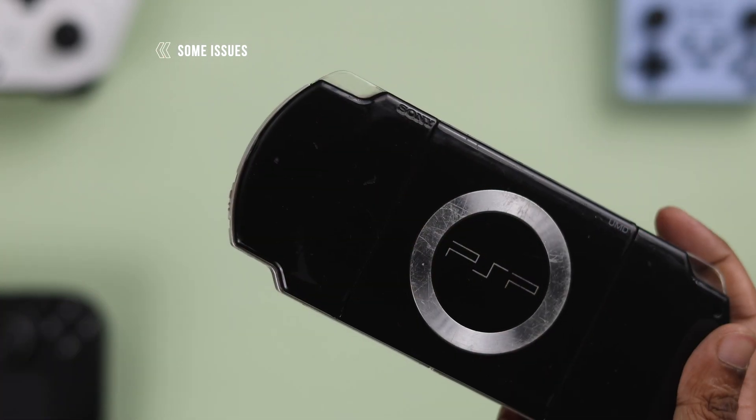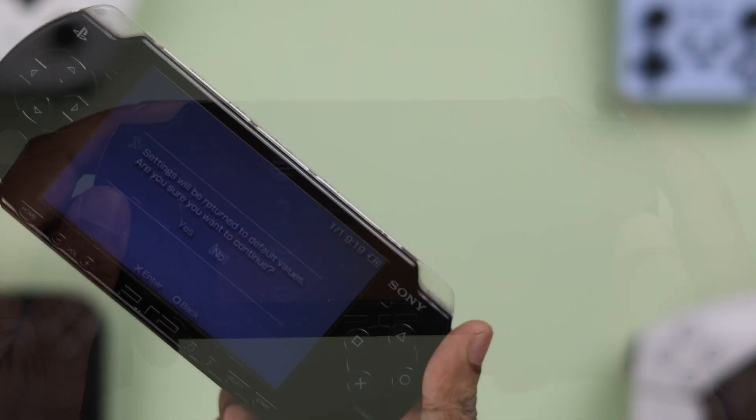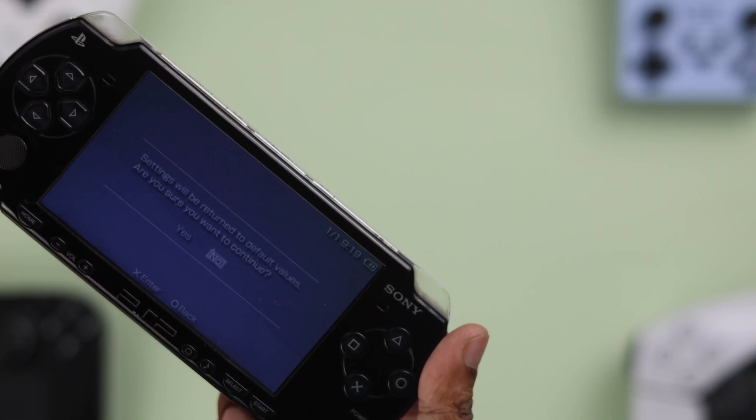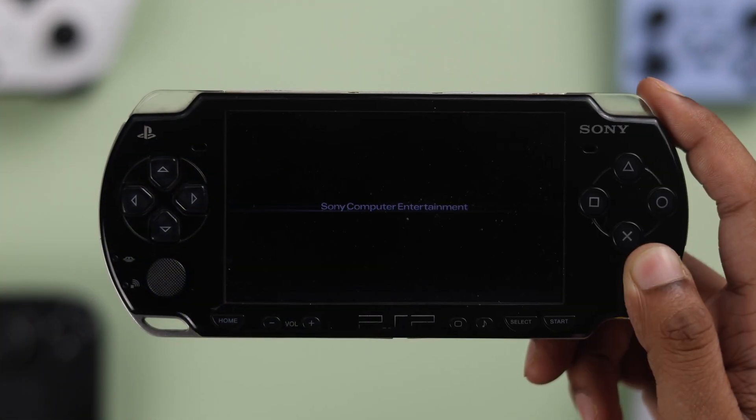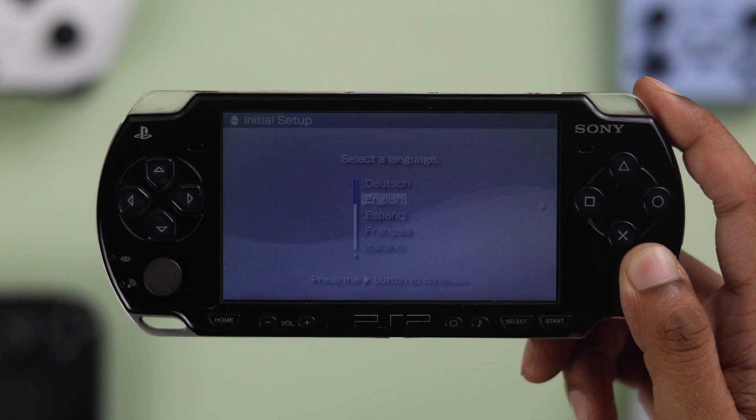If you're having some issues with your PSP, or if you want to sell it, then you'll want to hard reset your PSP beforehand to reset it to factory default settings so that it feels as good as new. In this guide, I'll show you how to factory reset your PSP in two different ways.